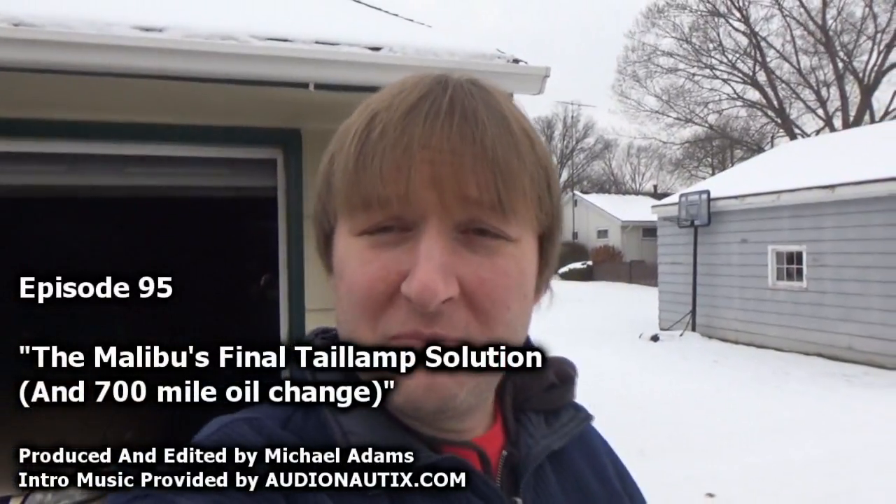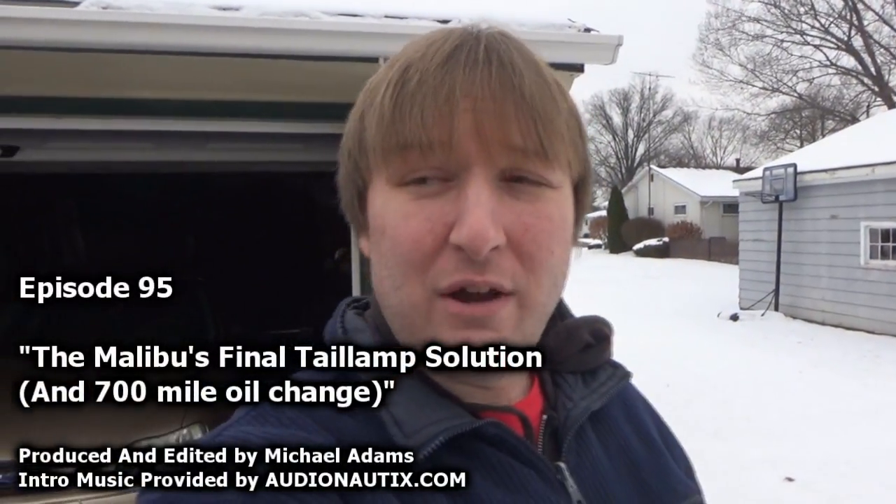Welcome to Mike's Vehicle Vlogs. We're out here in the freezing cold today because we're going to work on mom's car again. Today we've got a couple of things we're doing. I'm here at my in-laws using the garage to keep me out of the windy cold. First off, we're going to do an oil change.